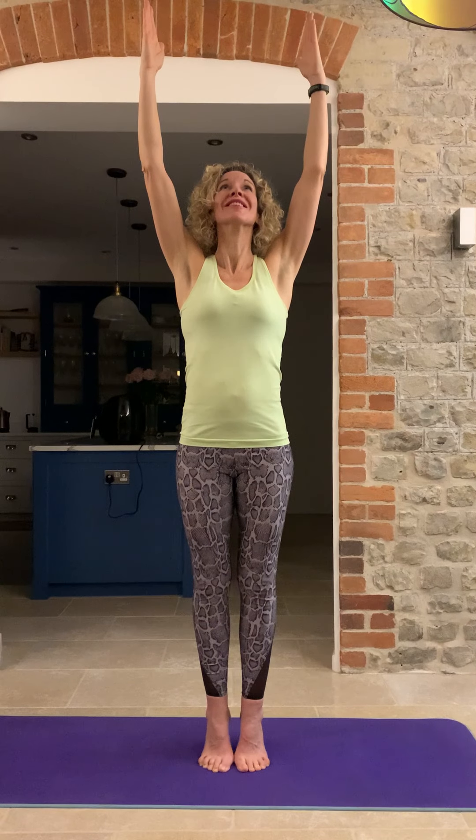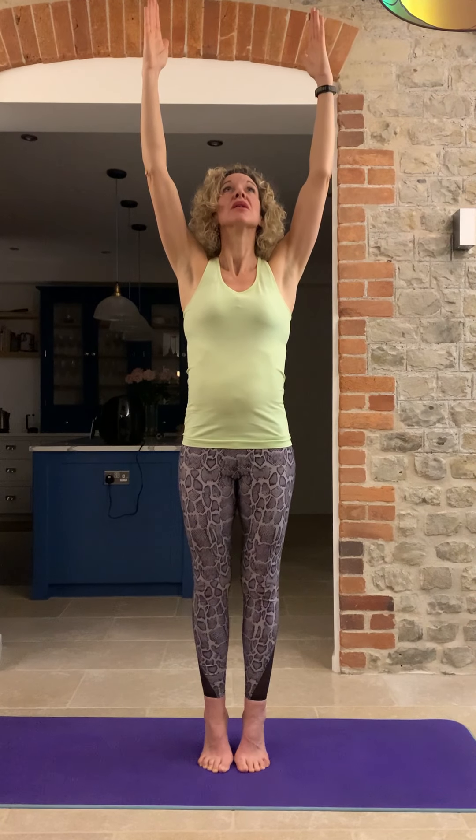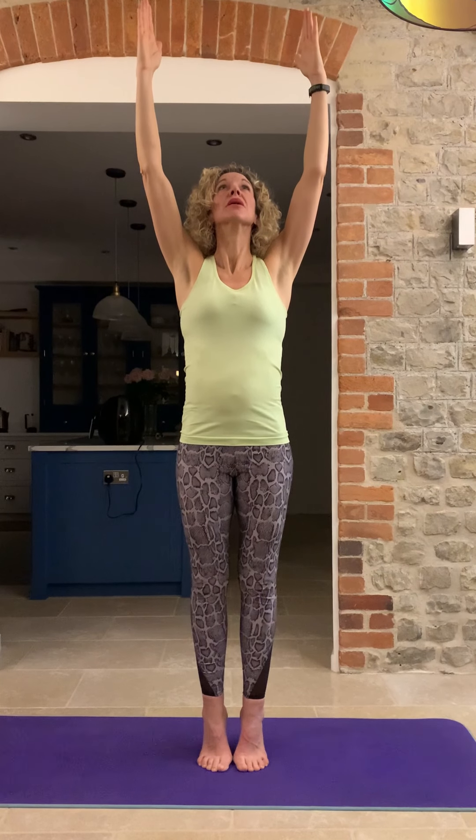That's hard! Well done everybody. Then bring your head back down forwards. Brilliant. We're going to do that again: squeeze those bottom muscles, hold onto your tummy muscles, look up and then back forwards. Slowly lower the arms, then drop the feet and give your toes a tap, legs a shake. Well done.